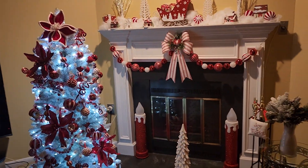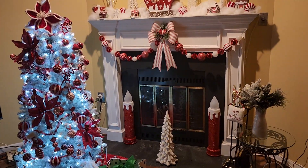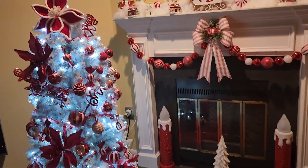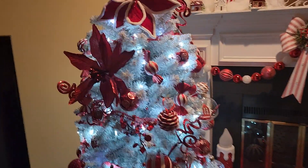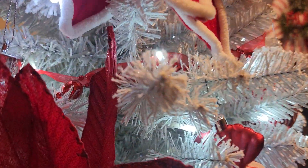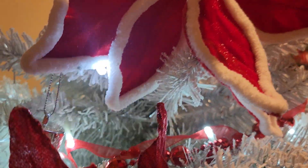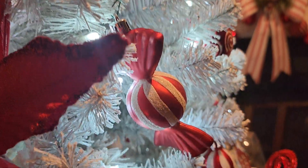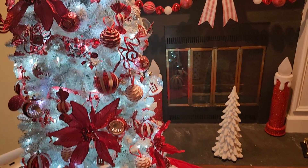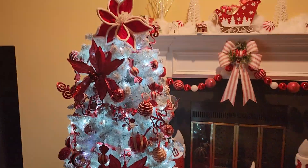Ignore the TV. This is a silver tree, if you can believe it — it is flocked, and flocked very well. I love it because it has twinkly lights. I love me some twinkly lights.